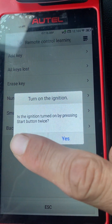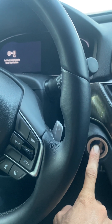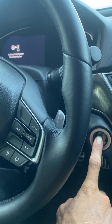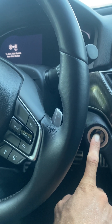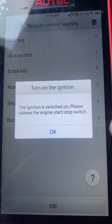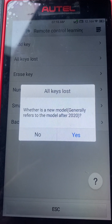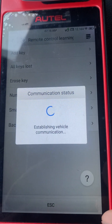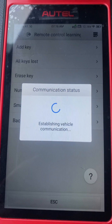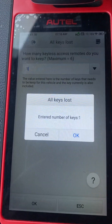It is not turned on by pressing twice. Press and hold the stop button. Ignition switched on. It is not a new model — we say no. We just want to program one key, so choose one.